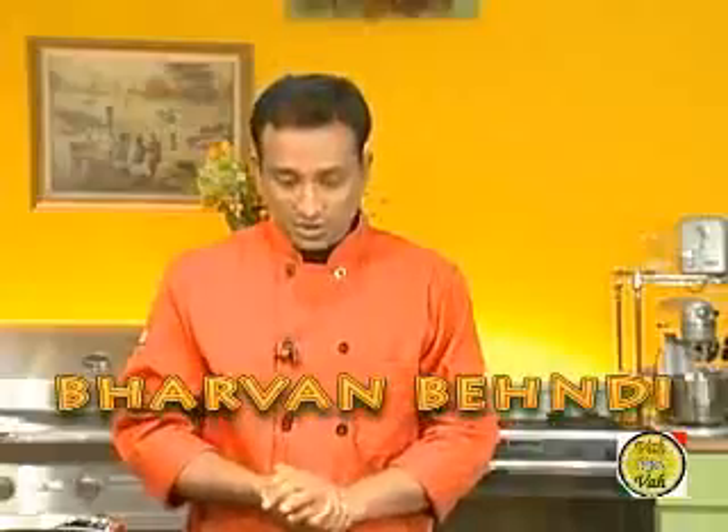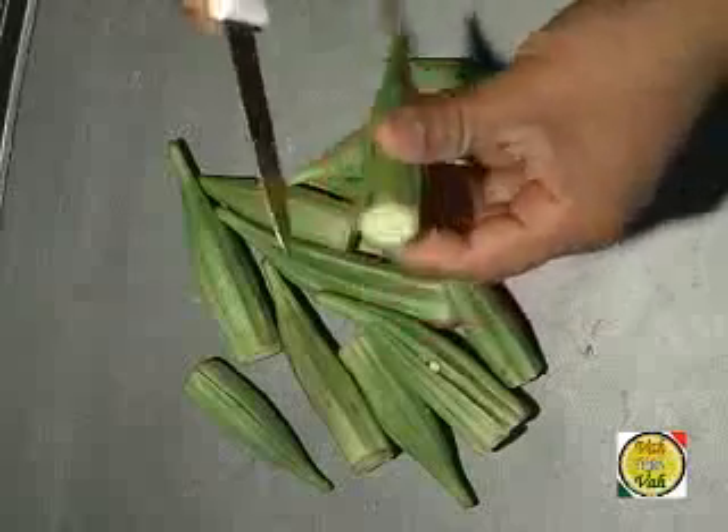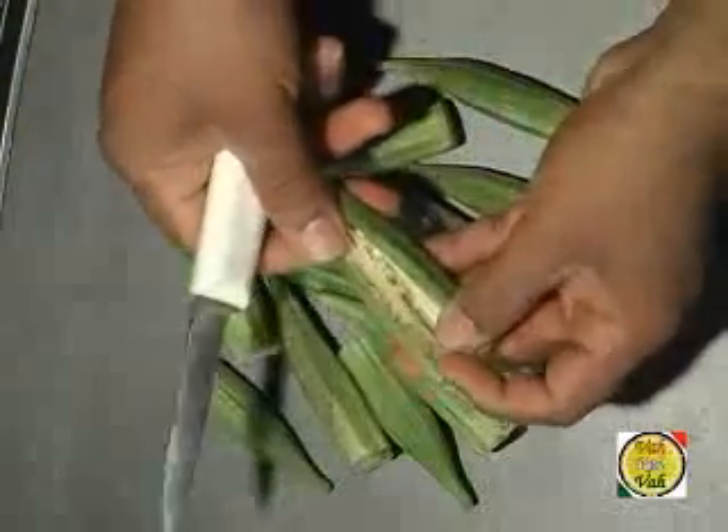For this you need to take tender okra — just remove the head, cut them in the center so that you can open and fill them. First we are going to cut all these okras together and then fill them with beautiful spices to make barvan bendi.